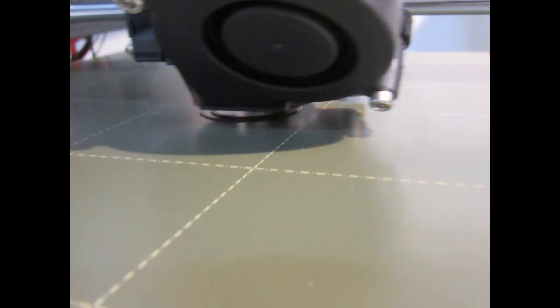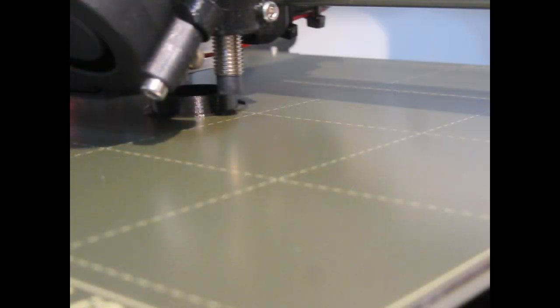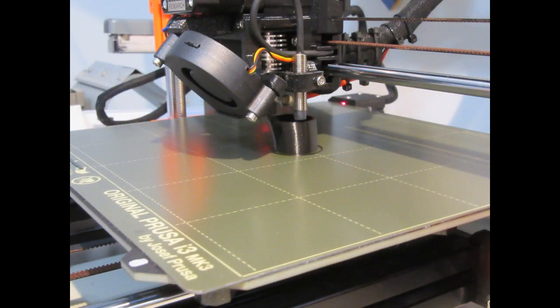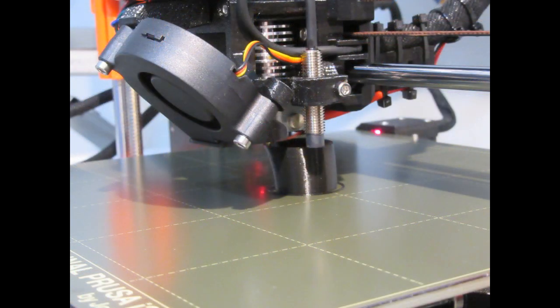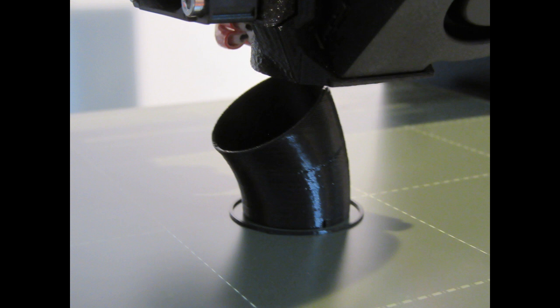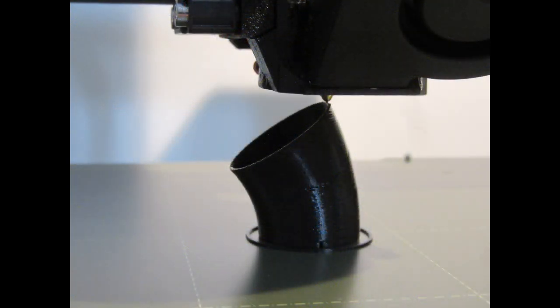The printer gets busy printing the part. First it prints a skirt around the part — just a ring of melted filament — then it starts building the part proper with the first layer. A few minutes in, it already has a nice cylinder built up, and after a while it starts making the curved shape where it angles off to the left. Here are a few more images of the progress building up and getting a little wider in diameter, leaning off to one side per the curvature of the serpent. It's nearly done, right up to the top edge, just putting on the finishing touches.